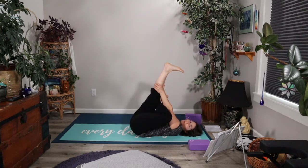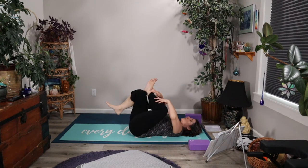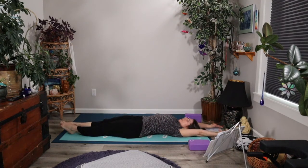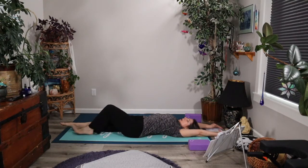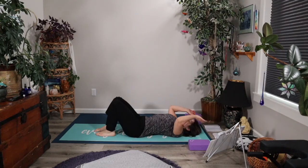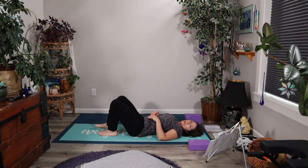When you're ready to release, let's go ahead and bend that right knee. Inhale to stretch everything out long again, and then exhale to draw the soles of the feet back to the mat. Let's go ahead and do that on the other side.